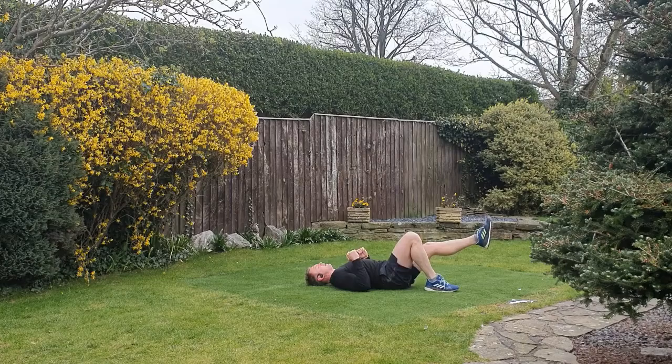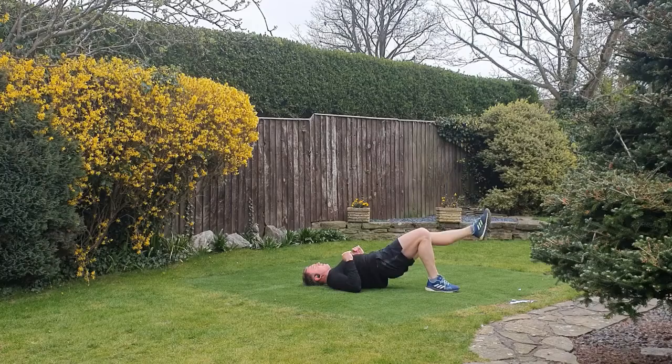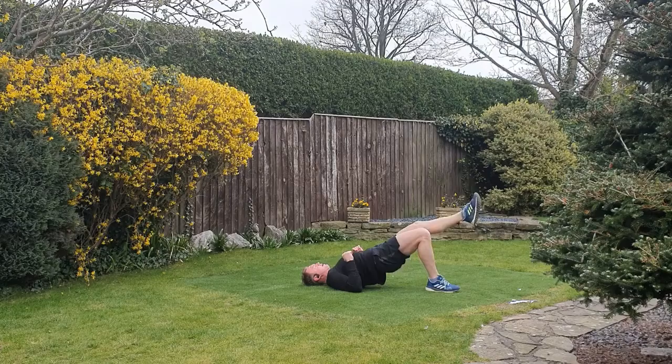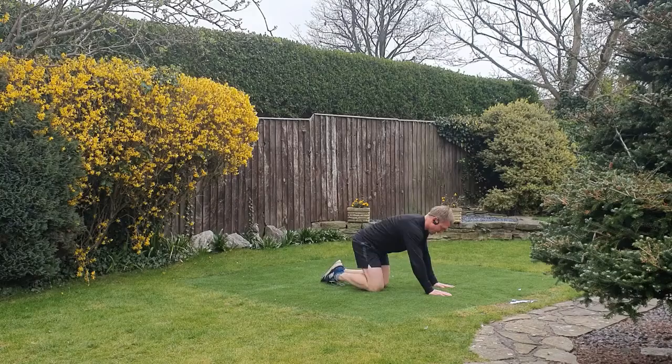We're going to go back to the same side — right hand side, single leg glute bridge. Get ready and up, drive. Really squeeze the glute at the top of the range. You may feel the hamstring cramp a little bit on these — don't worry about that, try and work through it if you can.